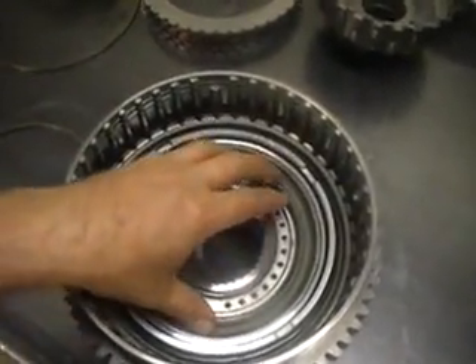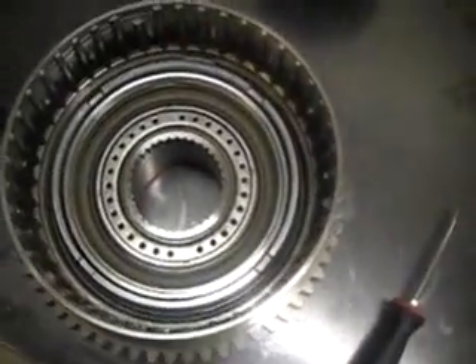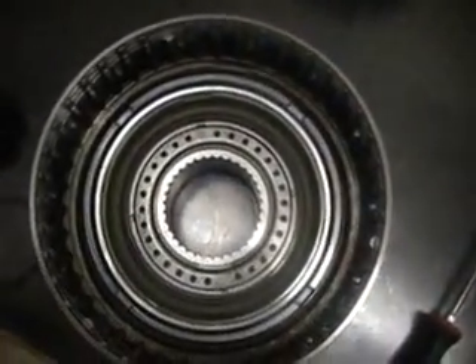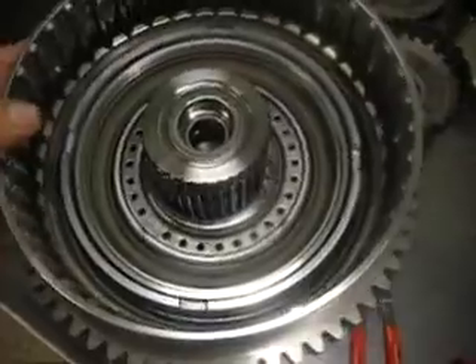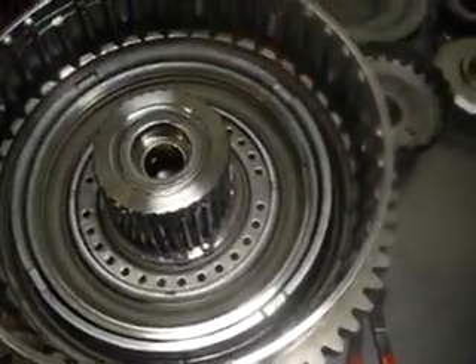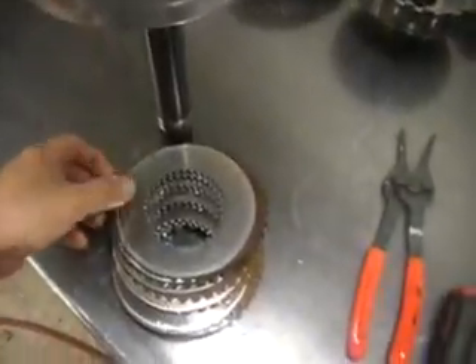Next is the C2 balance piston and the C1 balance piston. Now that we have our balance piston snap rings in there, we need to install the input shaft. We put our input shaft through the rear and install our snap ring. Next are our C1 clutches.